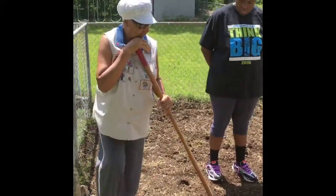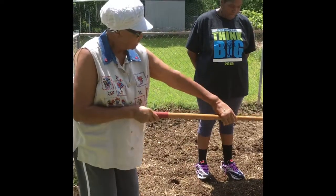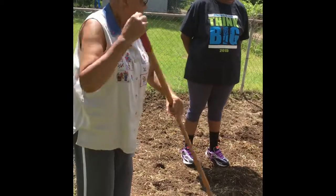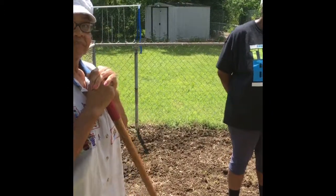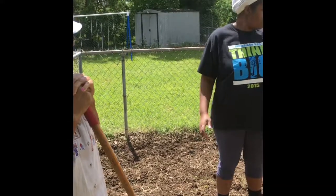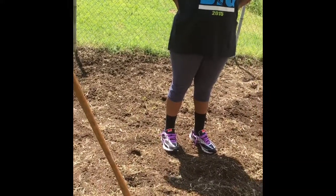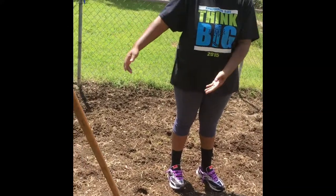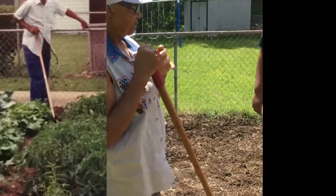My thoughts are you can make the rows up long ways or you can make them up cross ways. What's the benefit of doing one versus the other? See how many rows you can get. We'll clearly get more going this way, so it's more about how you want to organize it. We wouldn't get as much variety if we did it this way. I'm going to bring you a picture of how Papa had the rows. Yeah, that makes sense.